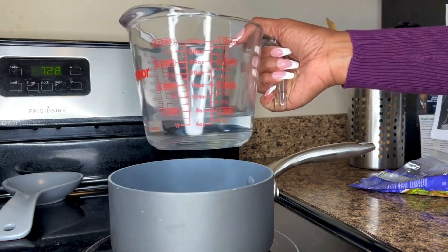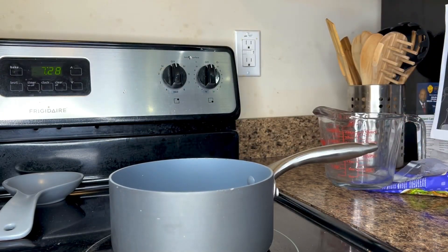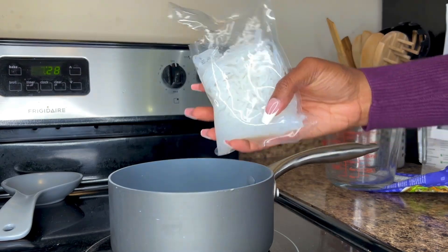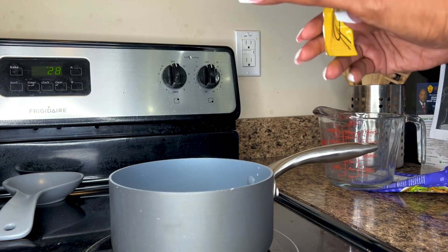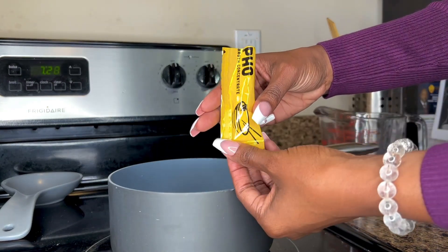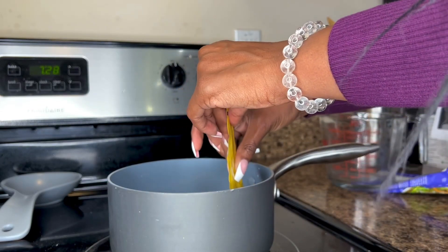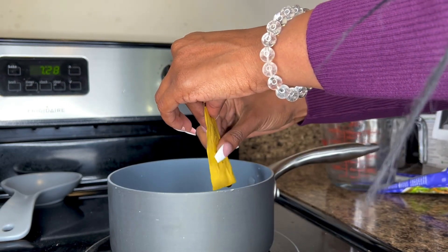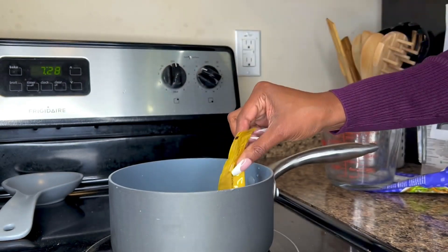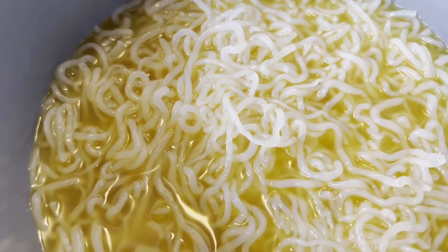So you're going to add a cup of water, the shirataki noodles and the pho sauce, and bring it to a boil for about three to four minutes. Make sure you stir, and it should look something like this. So here's how it looks fresh off the stove.